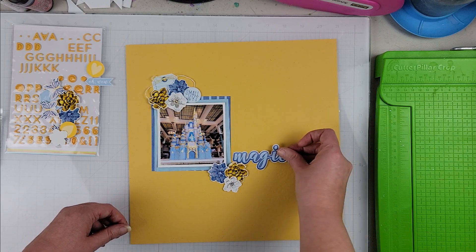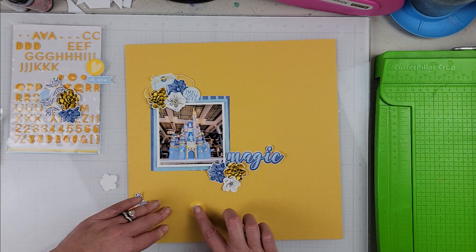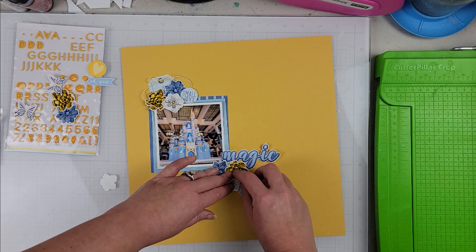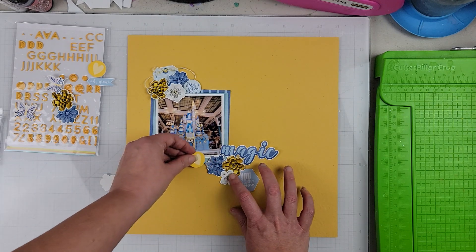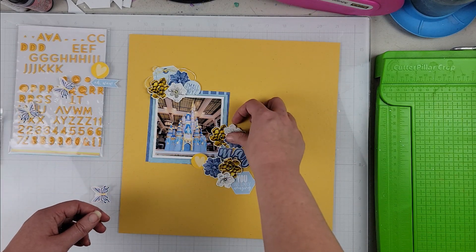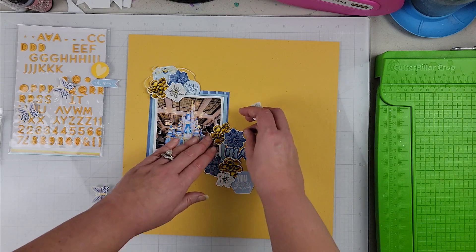Everything from the digital kit I just go ahead and print out. I'm a person who likes fussy cutting, so I actually fussy cut all of my elements. I punched out the circles, but everything else is hand cut. I am mostly focusing on that digital collection for the embellishments.